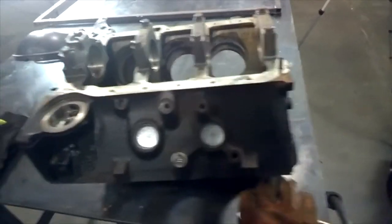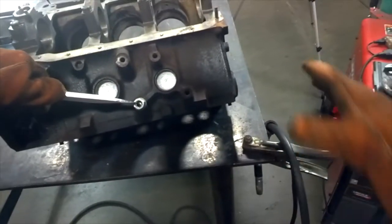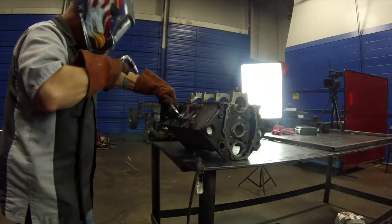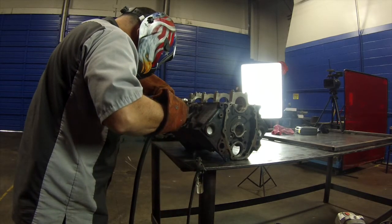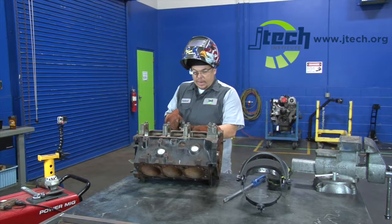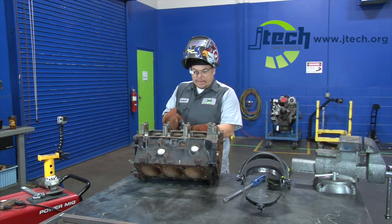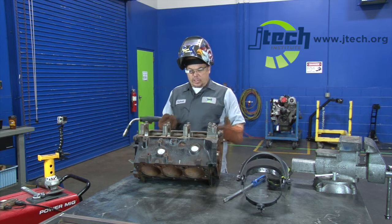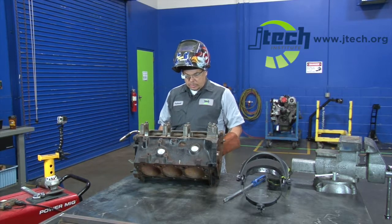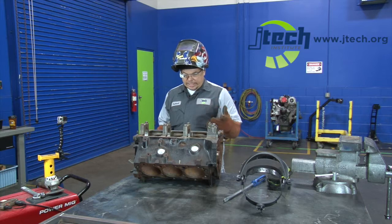Next thing we're going to do is take our nut, place it over top the same spot as close to it as possible. Hold it down with the screwdriver, grab our welder, and we're actually going to tack it on the side first. Now that we've got it tacked, we can move the screwdriver out of the way and we're going to fill the center up and try to bite really good down on the bolt — the first weld that we did — and work our way up into the nut. As we do that, that's going to do what's called a shrink weld, which is going to draw the bolt up and pull it away from the surface it's broken or stuck into. We should be able to use a wrench or a ratchet and easily screw it out of there.